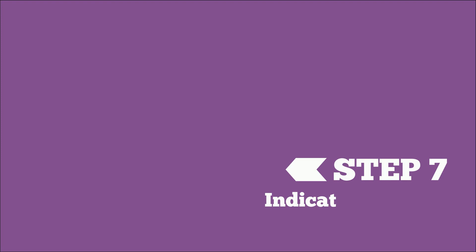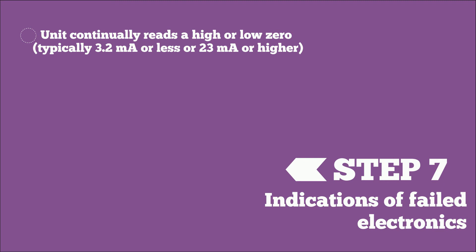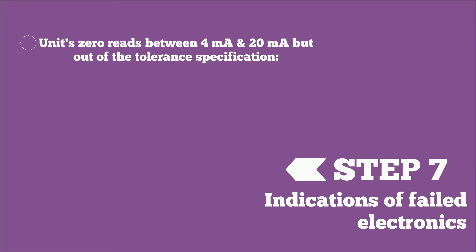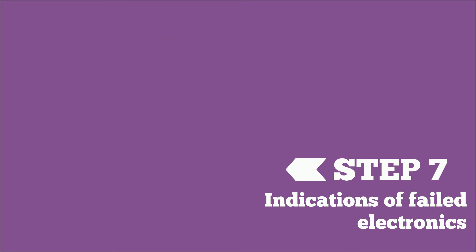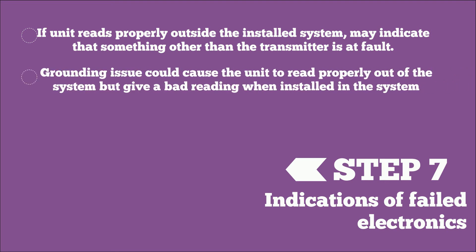If the unit continually reads a high zero or low — typically 3.2 milliamps or less, or 23 milliamps or higher — it is a good indication the electronics have failed or the sensor is damaged, and the unit would need to be sent back to the factory. If the zero reads between 4 milliamps and 20 milliamps but outside the tolerance specification, that typically indicates a sensor issue and the unit would also need to be sent back to the factory. If the unit reads properly outside the installed system, it may indicate something other than the transmitter is at fault.